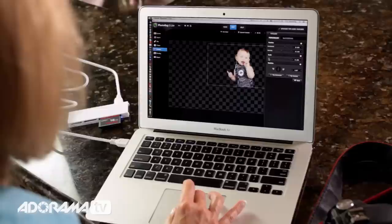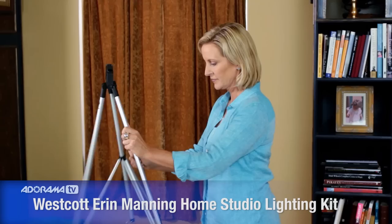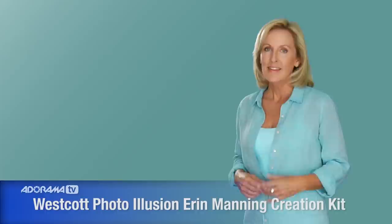From lighting, posing, and capturing, to popping in a cool digital background using the PhotoKey software, this birthday party invitation will be the talk of the town. So let's get started. I'll be setting up the creation kit in the living room, and it's a little dark, so I'm also going to be using my home studio lighting kit to brighten things up a little.